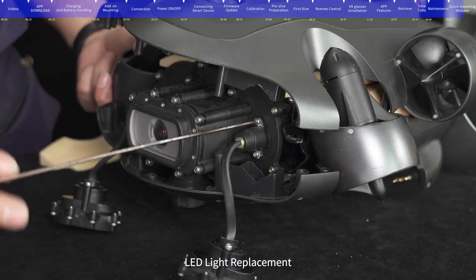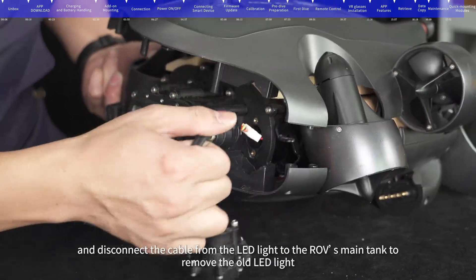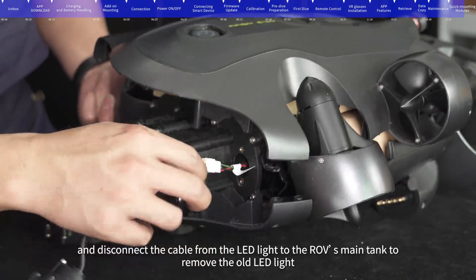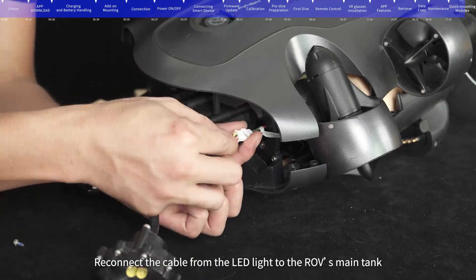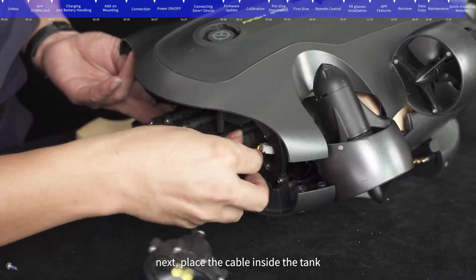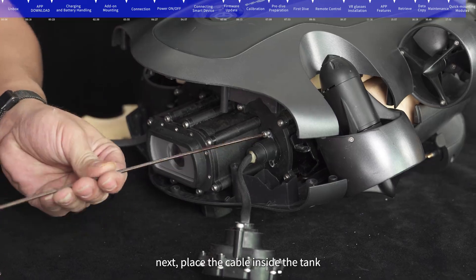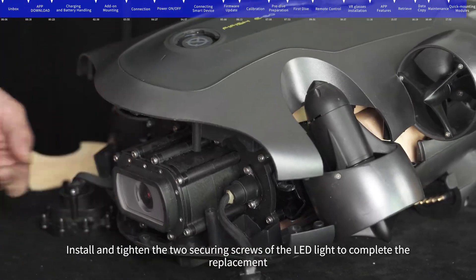LED light replacement: Remove the two securing screws of the LED light and disconnect the cable from the LED light to the ROV's main tank to remove the old LED light. Reconnect the cable from the LED light to the ROV's main tank, place the cable inside the tank, then install and tighten the two securing screws to complete the replacement.